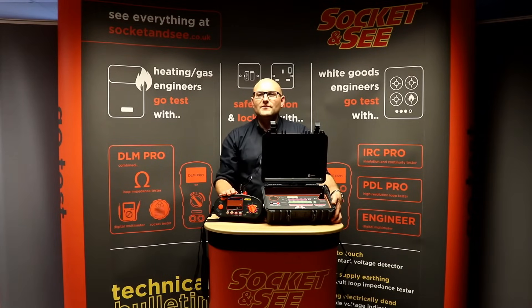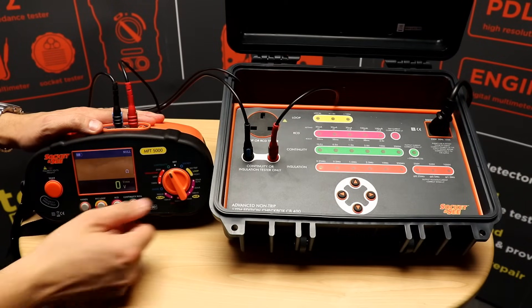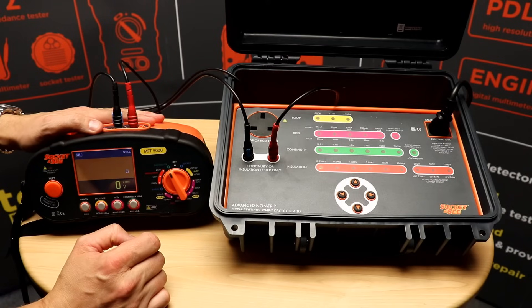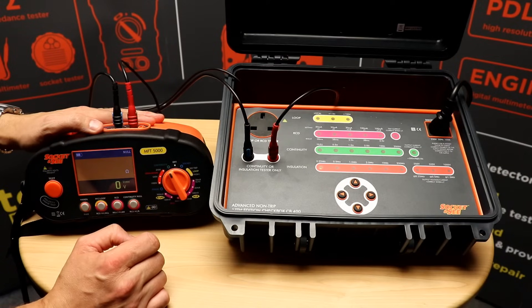For more information on these testers see everything at www.socketandc.co.uk. First off I'm going to use the CB400 checkbox to check the ongoing accuracy of the MFT 5000's insulation test. The CB400 checkbox doesn't just check the resistance being measured, it checks the output current of the tester.